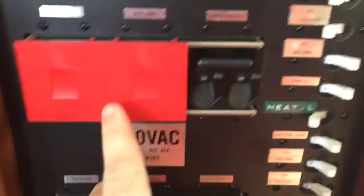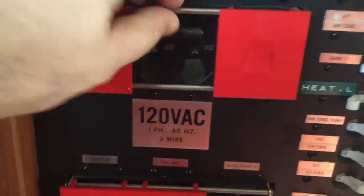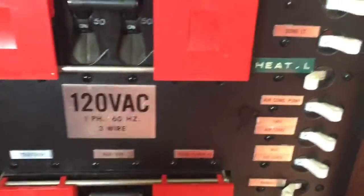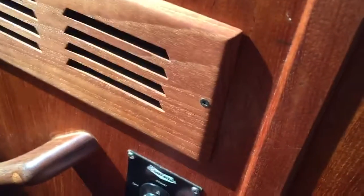Sorry about that. Got the AC off. Short power inlet — gonna do one of these ACs, just because I killed a bunch.